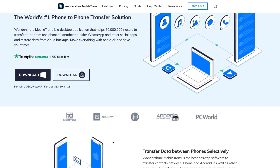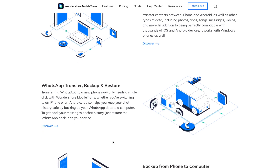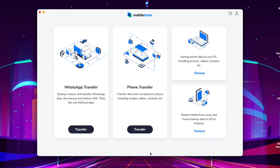We have a couple of different methods to help you move your data from your iPhone to your brand new Galaxy S21. Our first method is probably the best: go and use our Mobile Trans software. This will work for any Android device, not just the Galaxy S21. The first thing you need to do is download the software, open it up, and then choose the phone transfer tool from the main menu.